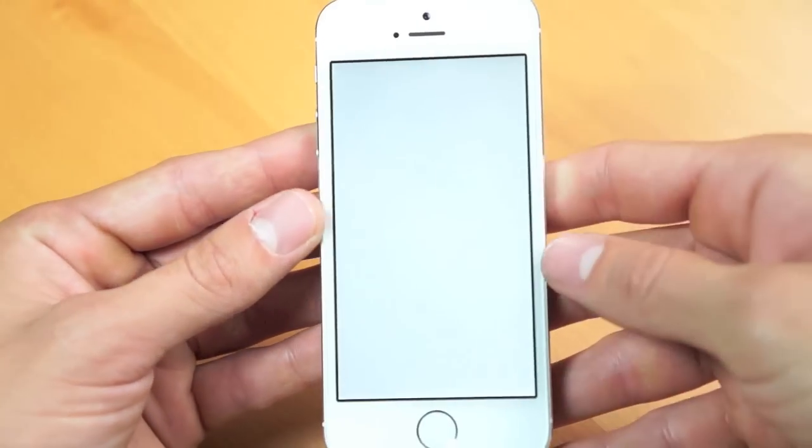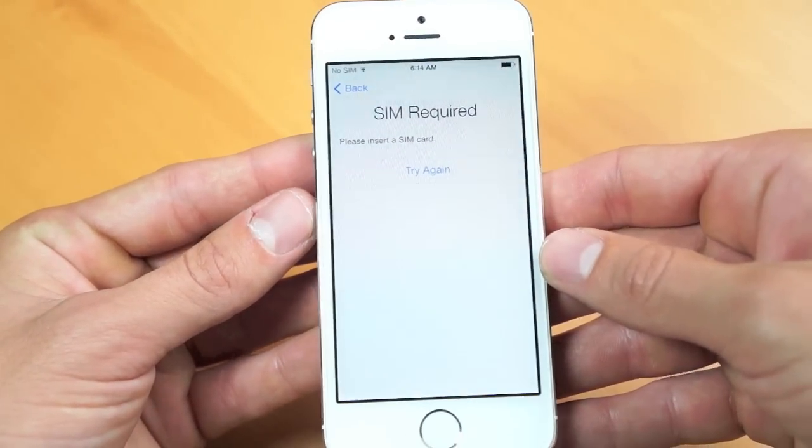Let me know what you guys think about the iPhone 5S in the comments down below. If you guys are planning to get one, or even managed to snag one of those elusive gold ones, hopefully you guys enjoyed this one, and I will catch you guys in my next video.